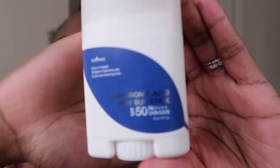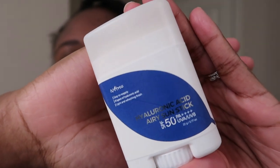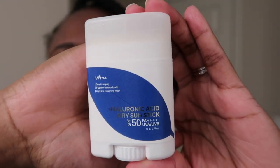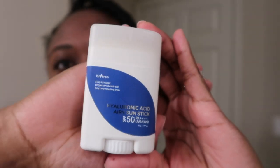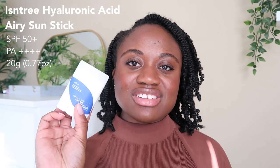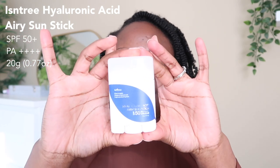Hi guys, welcome back to my channel. My name is Benenden, and for today's video we're doing a sunscreen review. We're reviewing the Isntree Hyaluronic Acid Airy Sun Stick — this is an SPF 50+ PA++++, so four pluses. You get 20 grams, which is 0.77 ounces, and this is a sun stick.